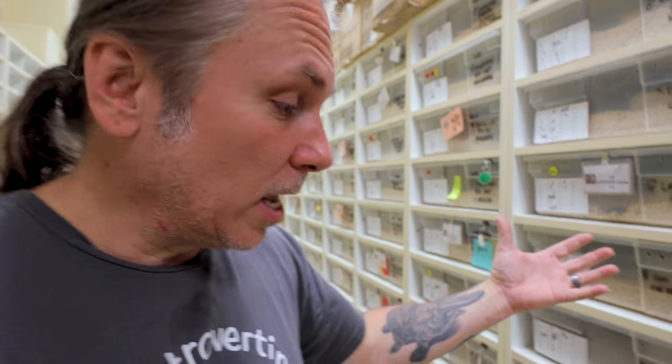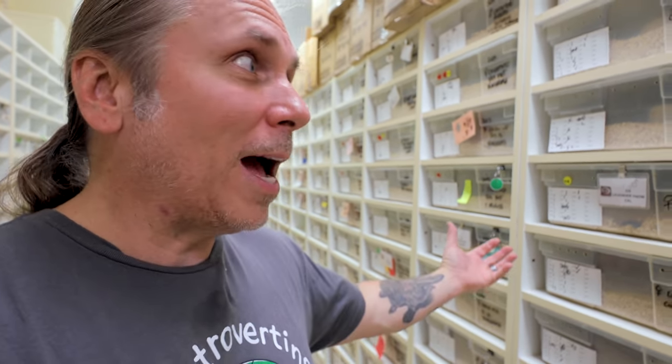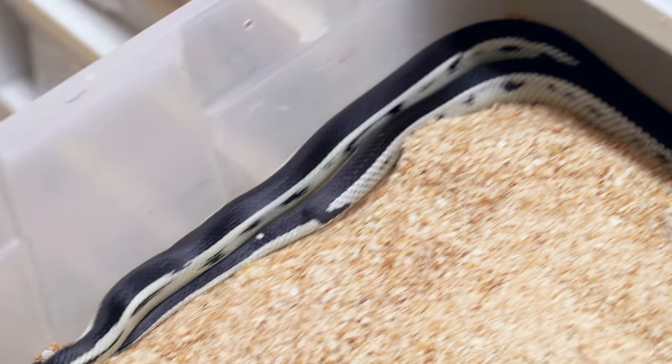It doesn't happen often — maybe once or twice a year we'll find a female eating her eggs for some reason. No clue what mother nature is thinking when bad mamas decide to eat their clutch. I've had it happen where I've seen the last egg going down her gullet. The good news is the rest of this clutch looks pretty good, so I'm going to take it, but I have to set up some egg boxes for incubation first.